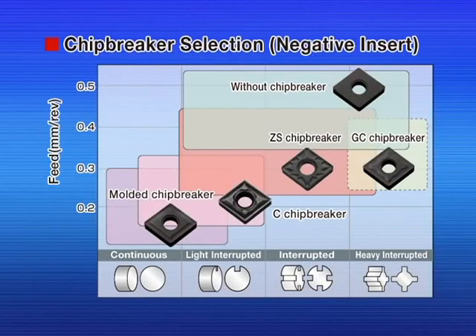When machining in cast iron, it is essential to choose the appropriate chip breaker for each application. The CA 45 series inserts have a wide line-up to cover from continuous to heavy interrupted machining.